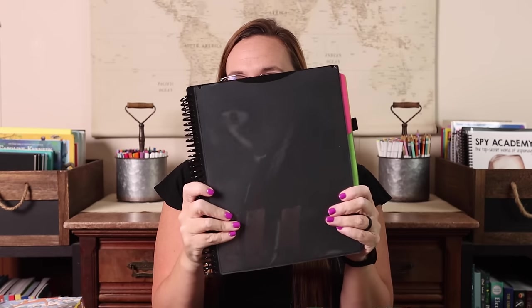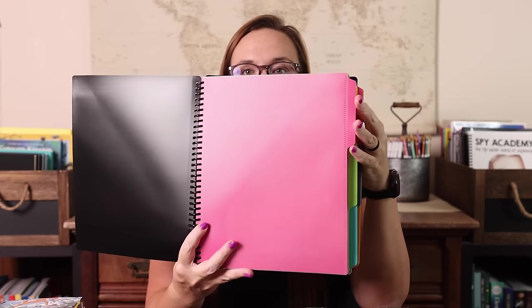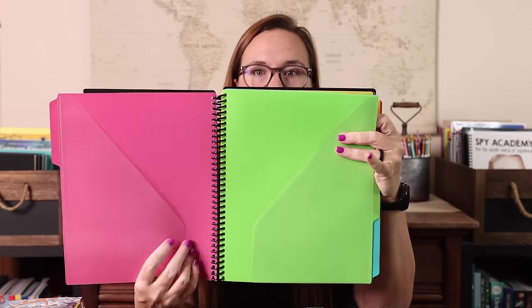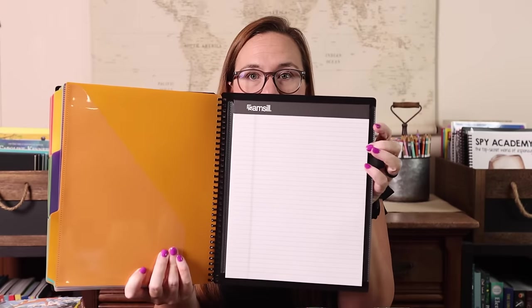I also grabbed this tabbed folder organizer because my plan is to use it to organize my co-op class. We're doing 12 units and there are 12 little tabbed folders, each with a clear pocket on the front and back. That gives me the ability to sort through all of them. There's also a notepad in the back and a little pen holder, so it's a convenient way to organize loose papers for each week and keep notes and a pen without needing a bunch of extra stuff. That's my plan anyway.